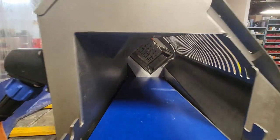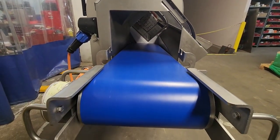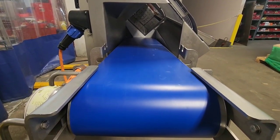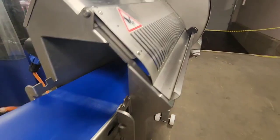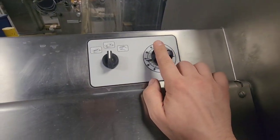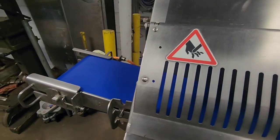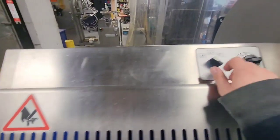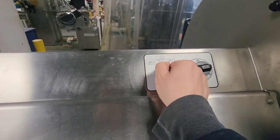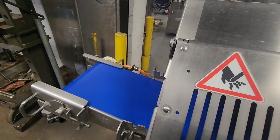Once the cutting cycle ends, you will see that the conveyor belt will continue to run for a few seconds to eject all the products. The conveyor belt has options to change speed, run continuously, run specifically with the machine through the cutting cycle, or just to advance the belt forward on an as-needed basis.